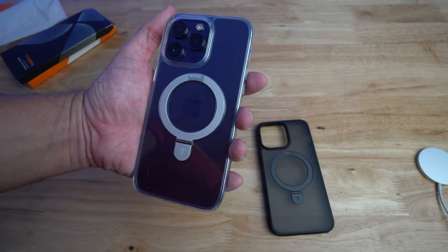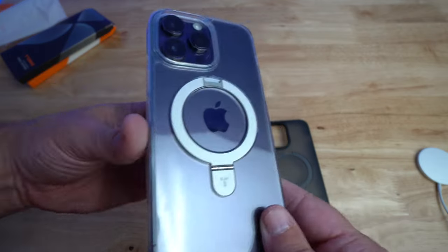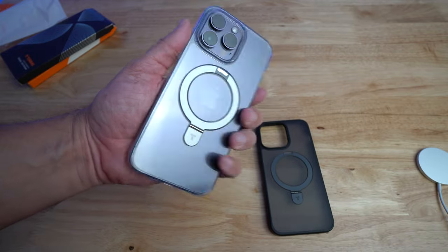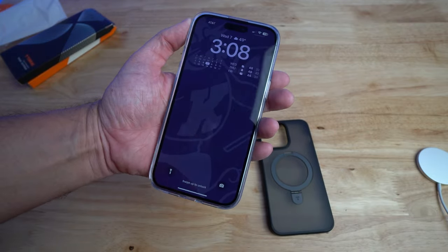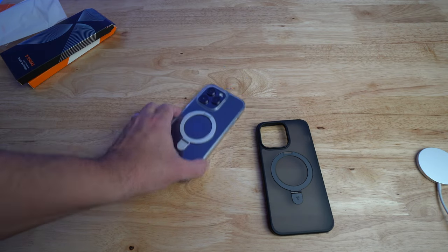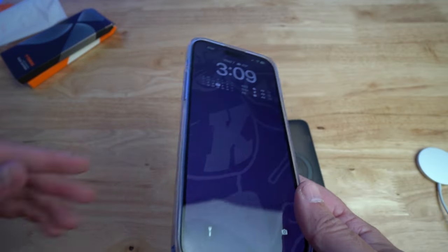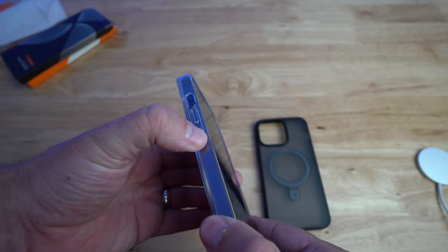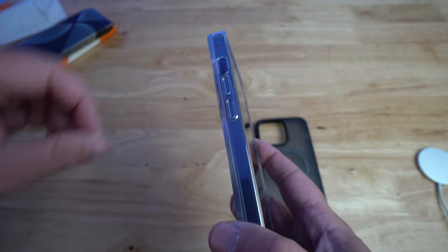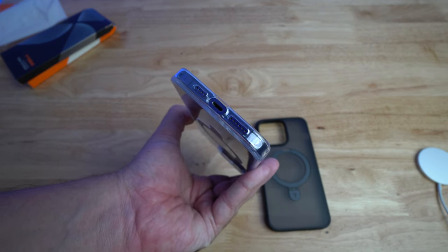So let's go ahead and put this on my phone and check it out. As you can see this is the purple version in the clear. It doesn't attract very many fingerprints — I can see just a little bit of fingerprinting, but not as much as I thought I would. And you can see the Apple logo through it. Here's the front — it's raised just a little bit so it's gonna protect your screen. If you have it on the table and you're moving it around, it's not gonna scratch up your screen. It's raised just enough that you need it. And you got the volume buttons and power button.